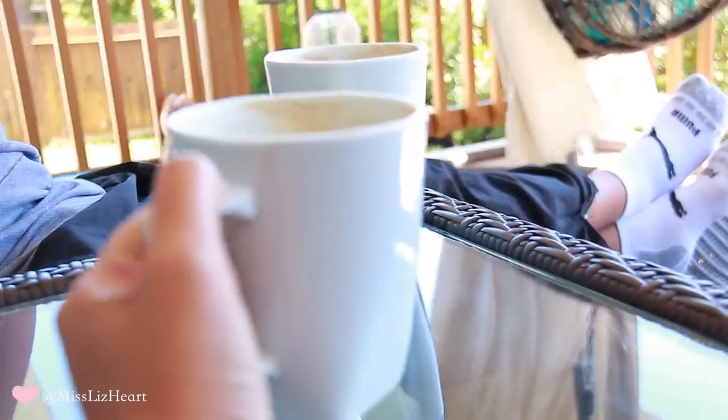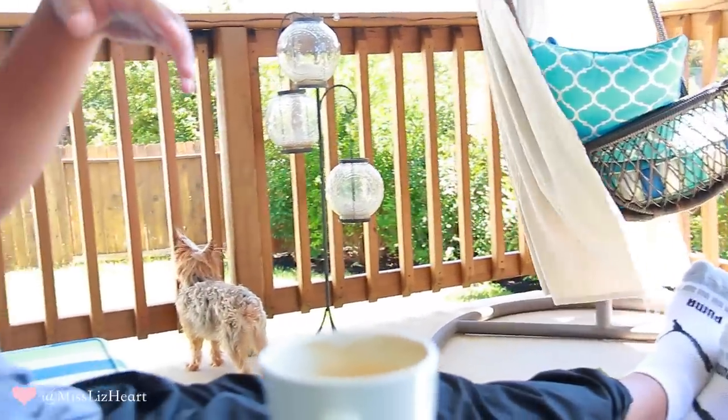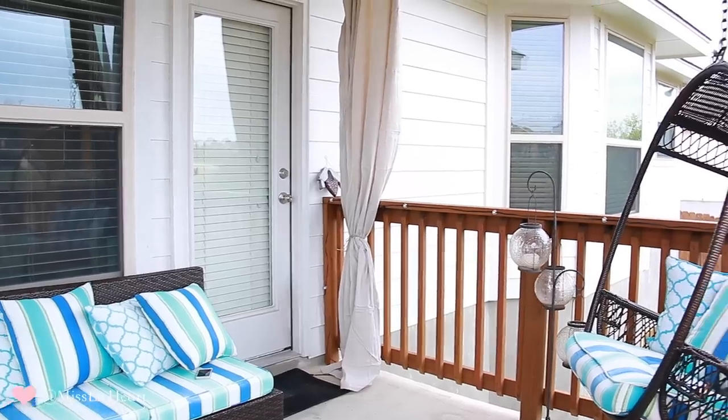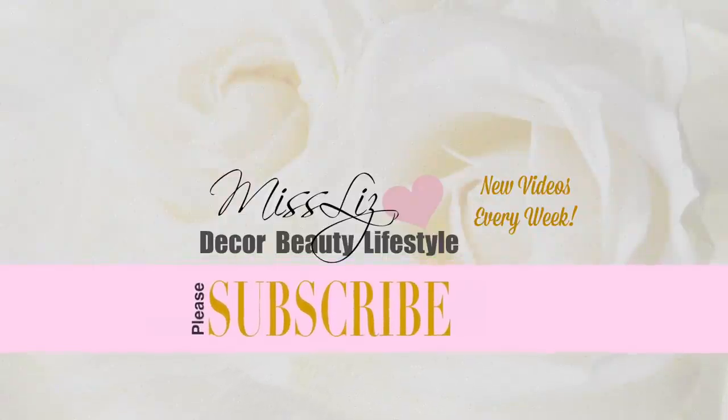Hey guys, welcome back to my channel — or actually, welcome to my patio! My husband and I love being out here when the weather is changing. I wanted to give my patio a mini makeover and bring you guys along. I have my mom to thank for the curtain idea, and we also added these amazing lights I can control through my phone. Give it a thumbs up if you like this type of video!